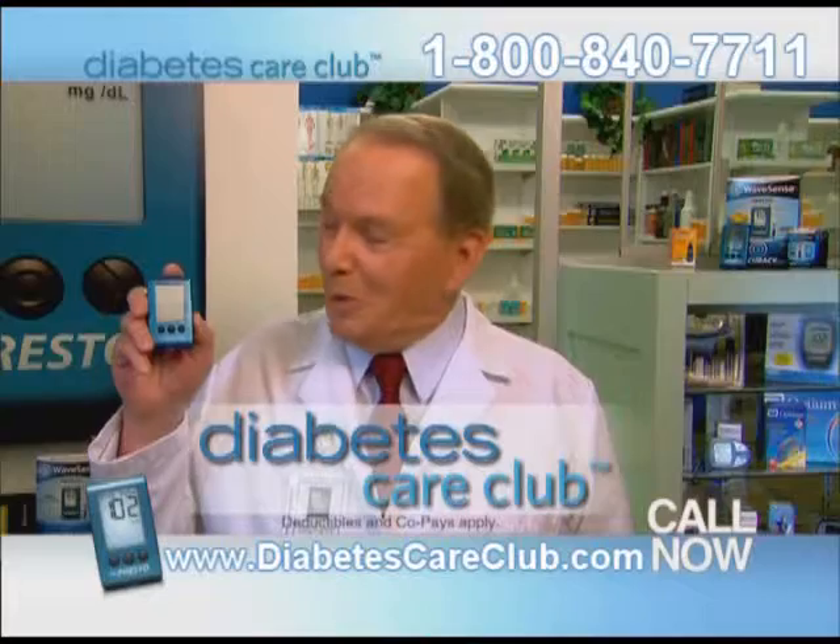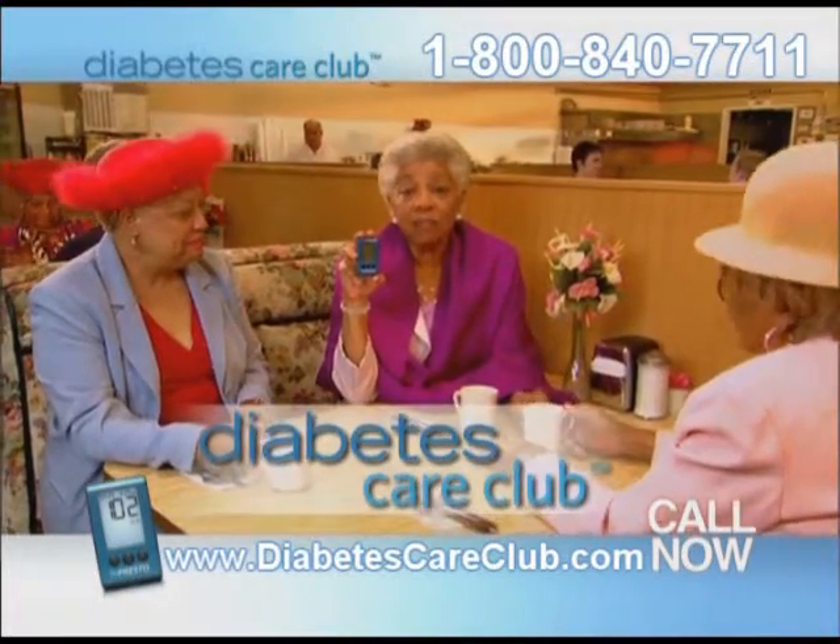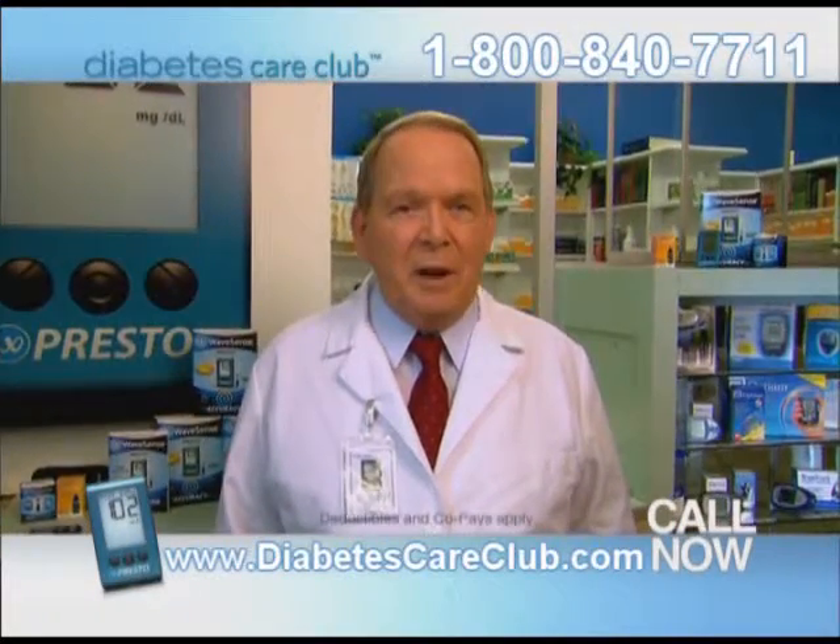And the best news is that Diabetes Care Club will send you one of these new meters. I called, got my no-code meter, now my fingers don't hurt anymore. Diabetes Care Club delivers the latest technology directly to your door for free.